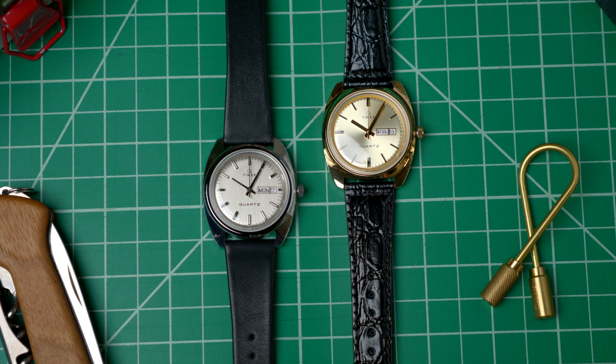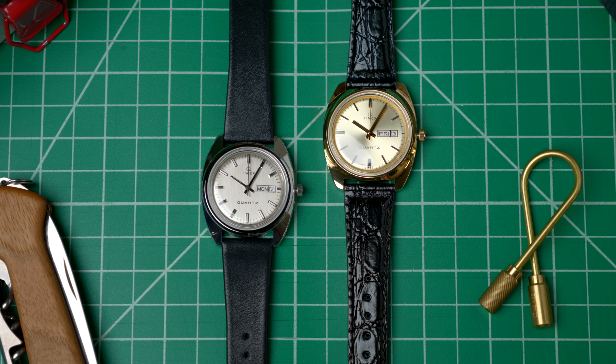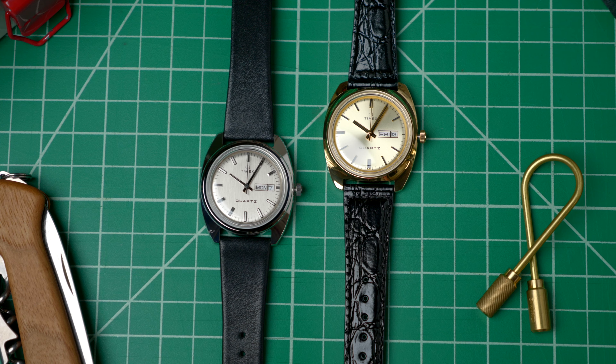That's the Q-Timex 1975 Reissue Day-Date — a playful, practical, and well-proportioned quartz watch for only $169.